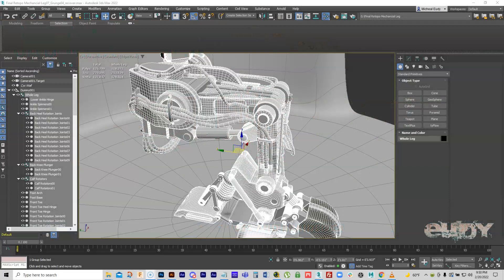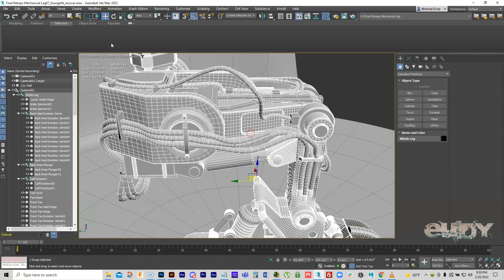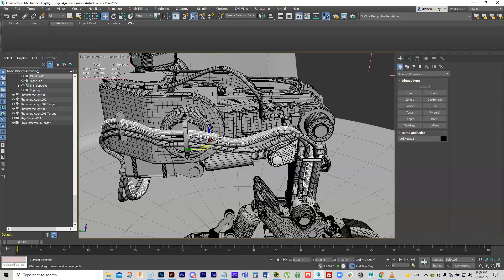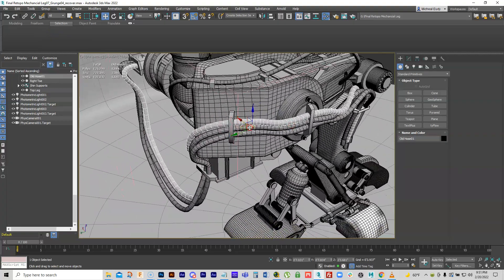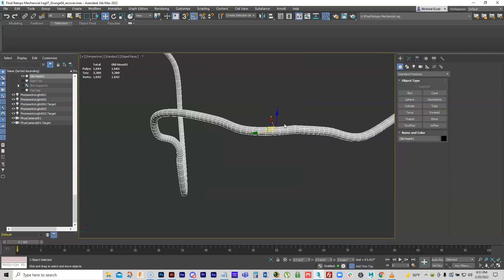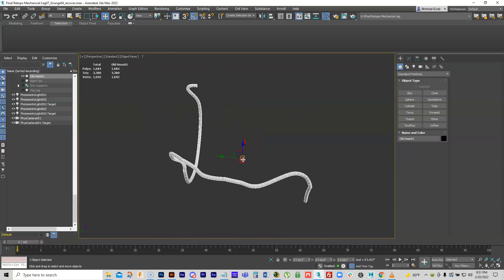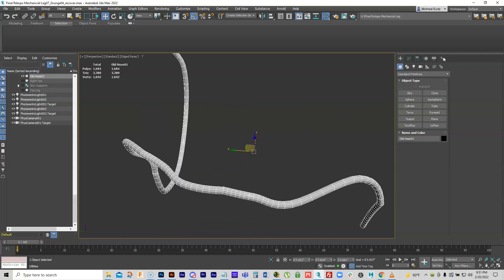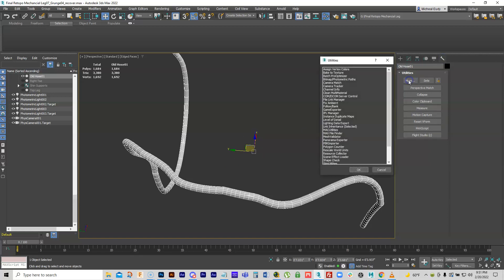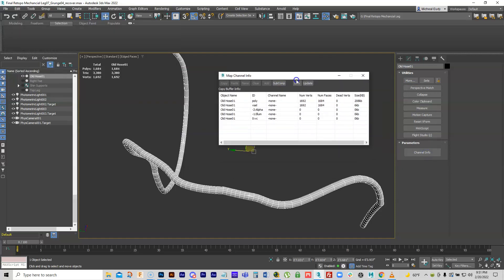What I wanted to do was go over how to deal with and approach doing cables like the ones on our piece here. The first thing we want to do is get access to them, so we open up our group. In 3ds Max, go up to Utilities, click More, and go to Channel Info — it'll bring up a button you can click to check mapping coordinates.